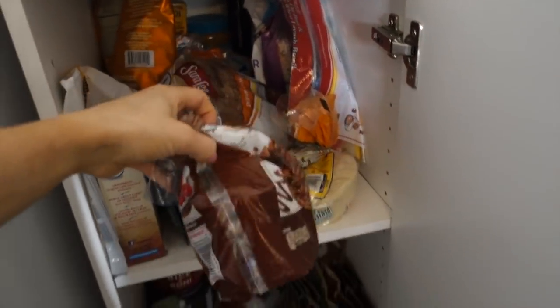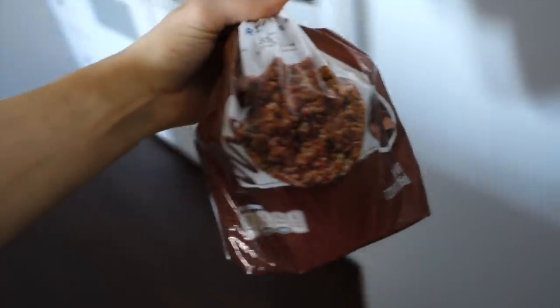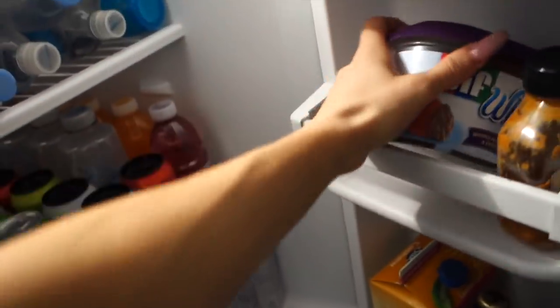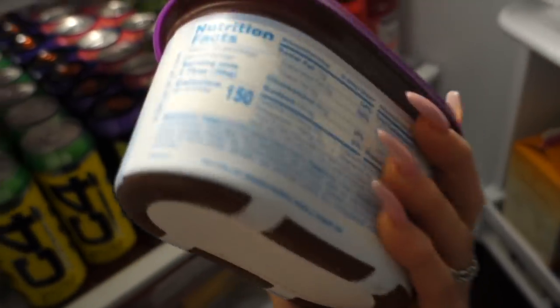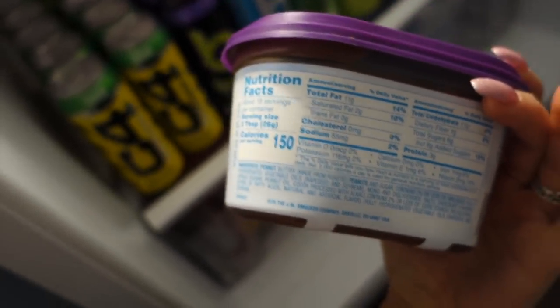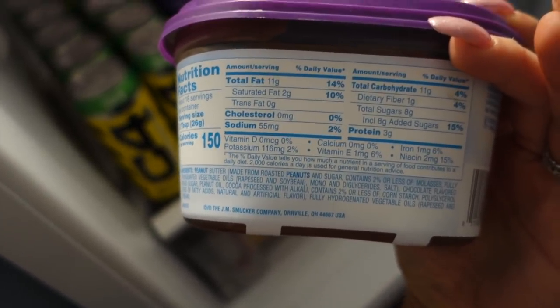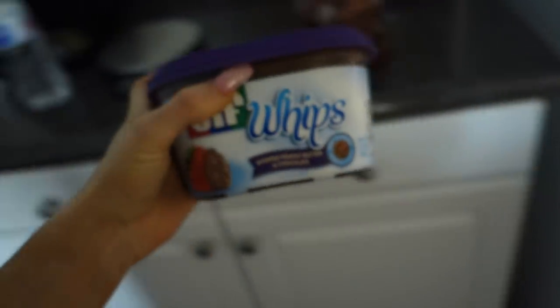We just got home and I'm gonna make a snack — it's just gonna be two chocolate rice cakes. And I don't think I've showed you guys this before: it's Jif Whips, whipped peanut butter and chocolate. It has a chocolatey taste but it's still pretty much peanut butter. I'm gonna do half a serving, so it's going to be five and a half fat, five and a half carb, and about one and a half protein. I'll probably put this on one of the rice cakes and eat the other one plain.